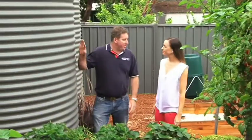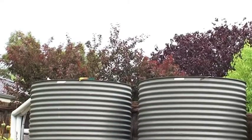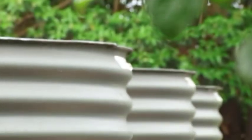So this is the system we have here. It's a 1345 millimetre diameter tank and 2.4 metres tall, so it's quite a large system. It's probably bigger than we could get in most urban scenarios these days, which is not an issue because we can customise the tanks to suit pretty much any area. We can go as narrow as 610 millimetres and sit underneath your eaves.